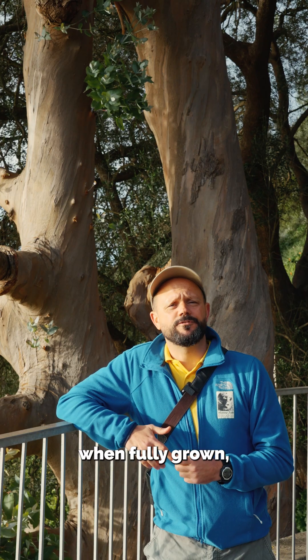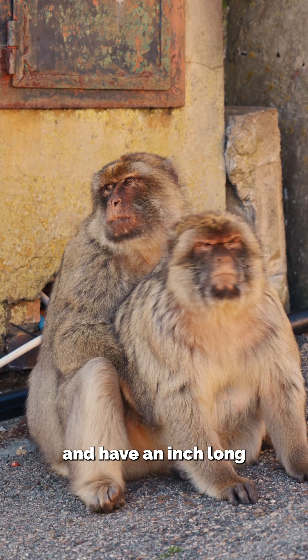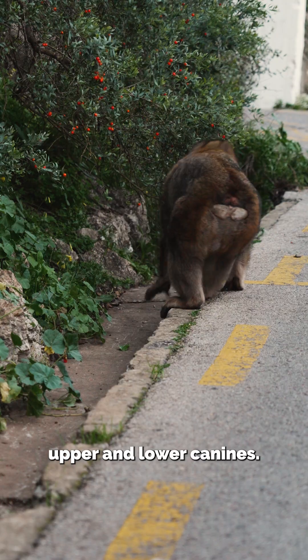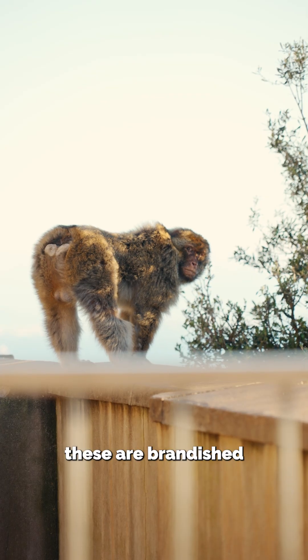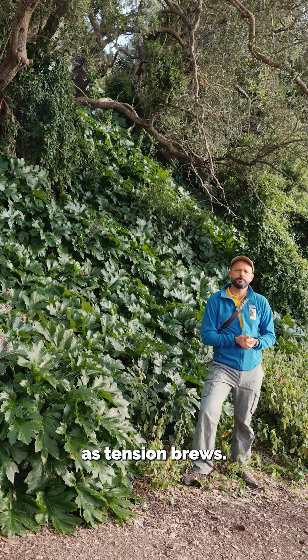Additionally, when fully grown, males are much larger than the females and have inch-long upper and lower canines. Often these are brandished when they yawn in the presence of another male as tension brews.